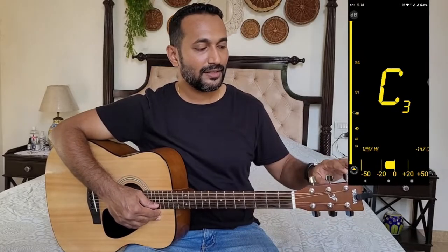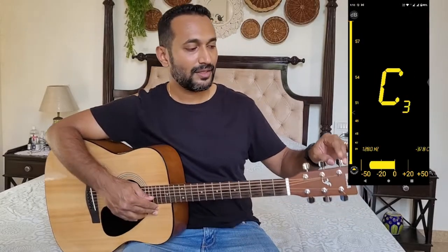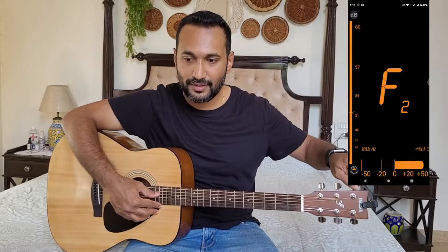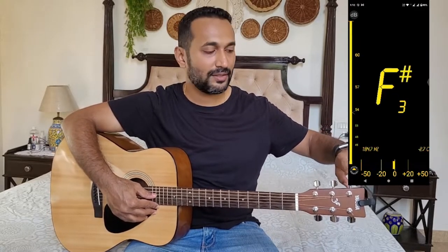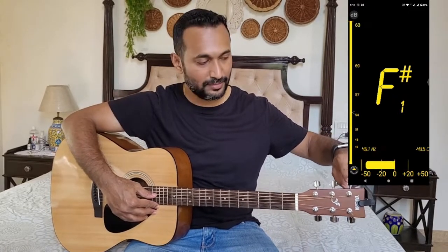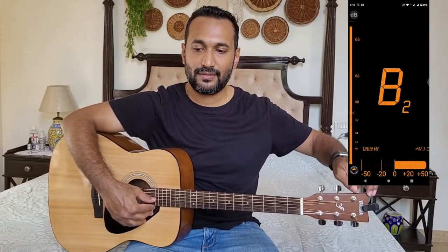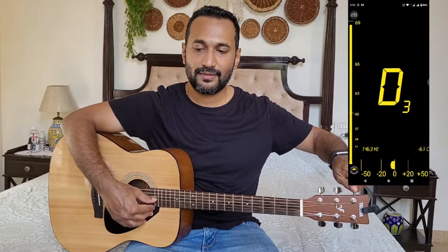Next we will be tuning the D string, that is the fourth string of the guitar. Make sure while you turn the tuning peg, you keep playing the string with your thumb so you know exactly where you are. This will be tuned to D3, and we are close to D3. We'll work on the fine-tuning part later.